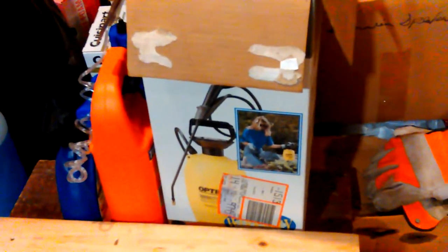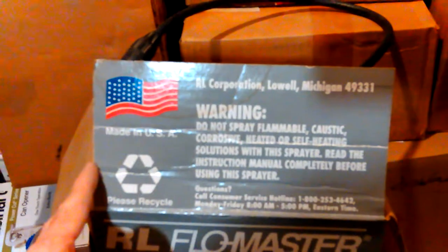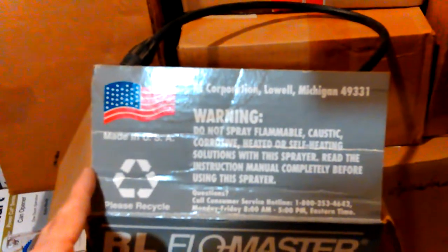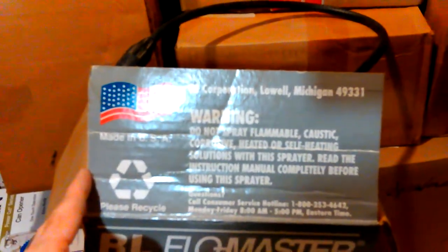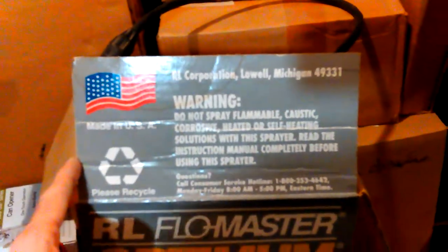I only found this one brand — I can't think of the name but it's pretty well-known. This brand here, as I showed a moment ago, was actually made in America at the time. I believe it's pre-2000, like '98 or so. The company may not even be in business anymore, though it says it has a limited lifetime warranty.